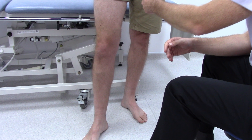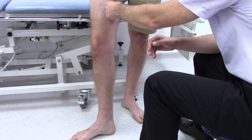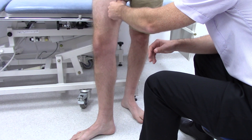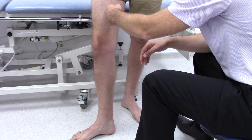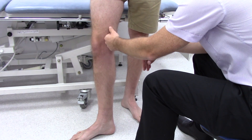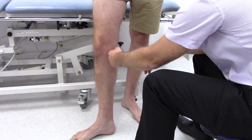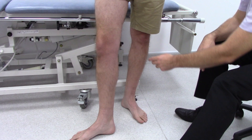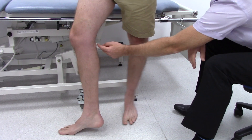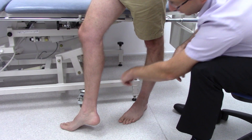Then you need to palpate the vein — feel for any saphena varix, which typically will occur at the sapheno-femoral junction. Palpate the veins themselves to see if there are any areas where there are lumps, or any evidence of phlebitis, and also check the temperature. Also look at the back of the leg to examine the sapheno-popliteal junction.